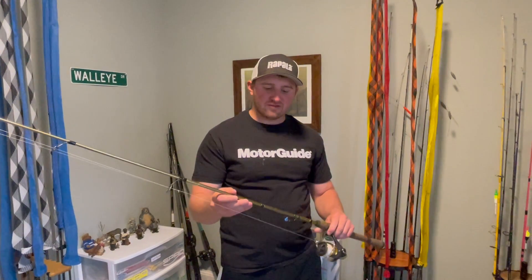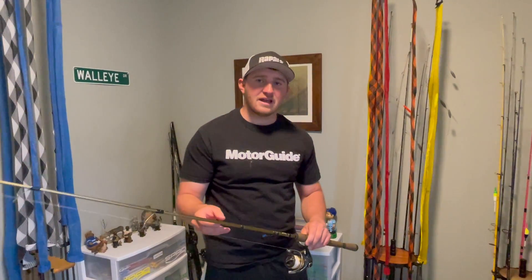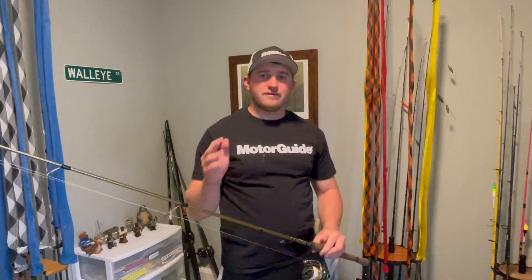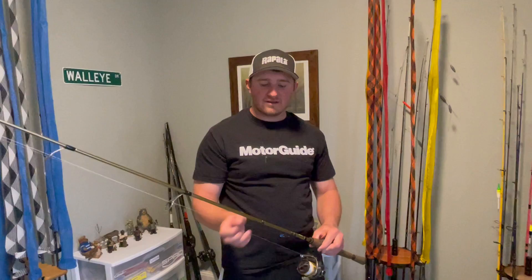The one I'm going to use for this presentation — my favorite rod by far — is the Fenwick Elite Tech. Six foot nine, medium light, extra fast tip. It's great for feeling those light bites, and the length also gets the baits out there.